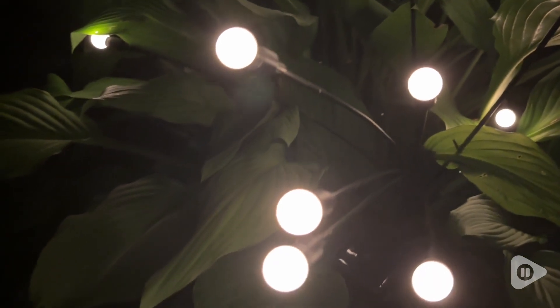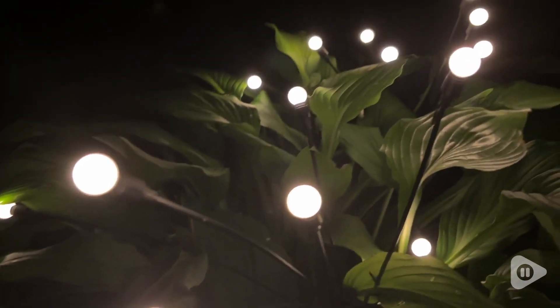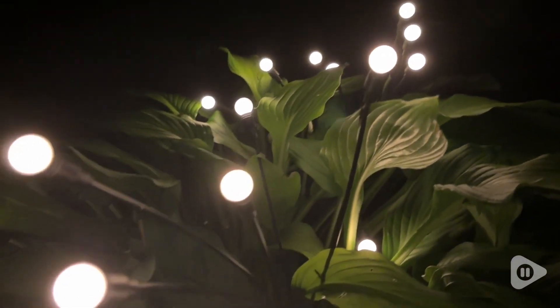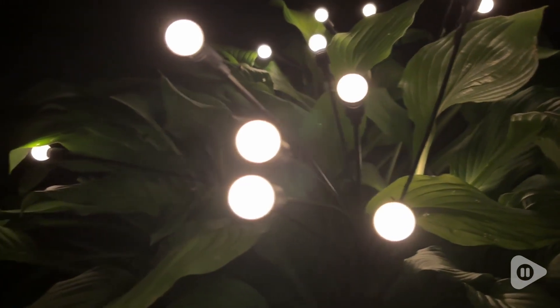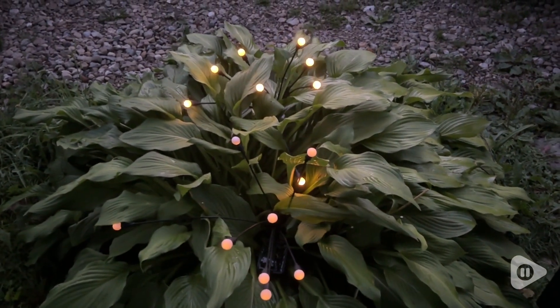I have a set of four here, two in each hosta, and I absolutely love the charm and beauty it brings to my walkway. I think these lights would look beautiful anywhere, and I want to get more of them to put around my pool or on my back porch.